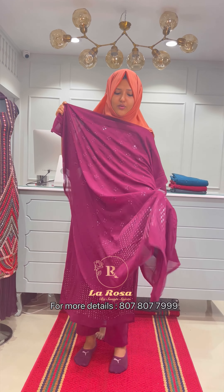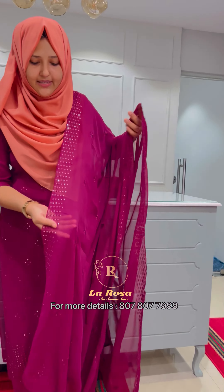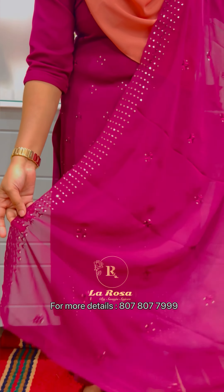I will show you the hemming — it will be thin on both sides. I will show you both sides. This is the same on the bottom side and on the shoulder.